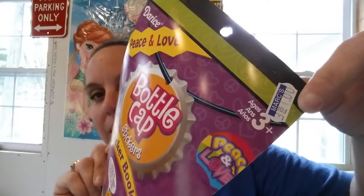Hey everyone, I am here to show you the Darice Bottle Cap Sticker Book which is Peace and Love is the theme for this one. This particular book you get 168 stickers and I got a really good deal on this one. I got it at my local Mark store, three for a dollar.